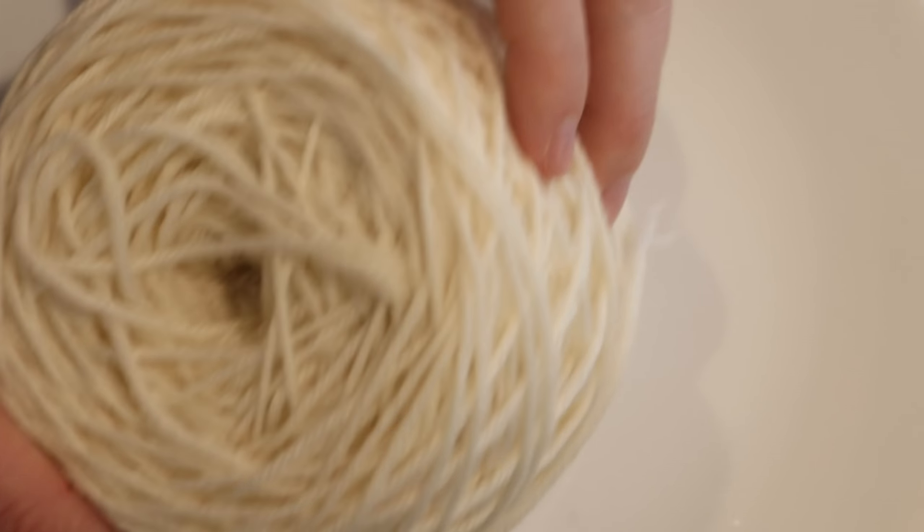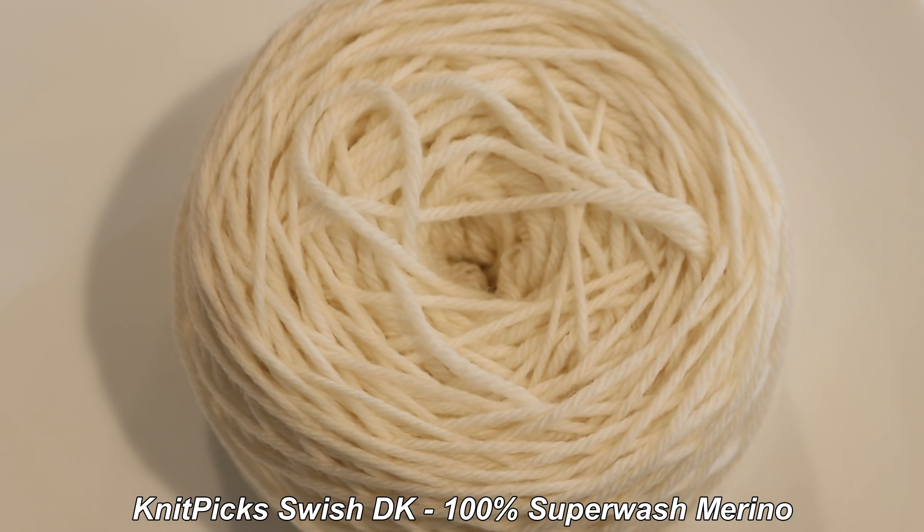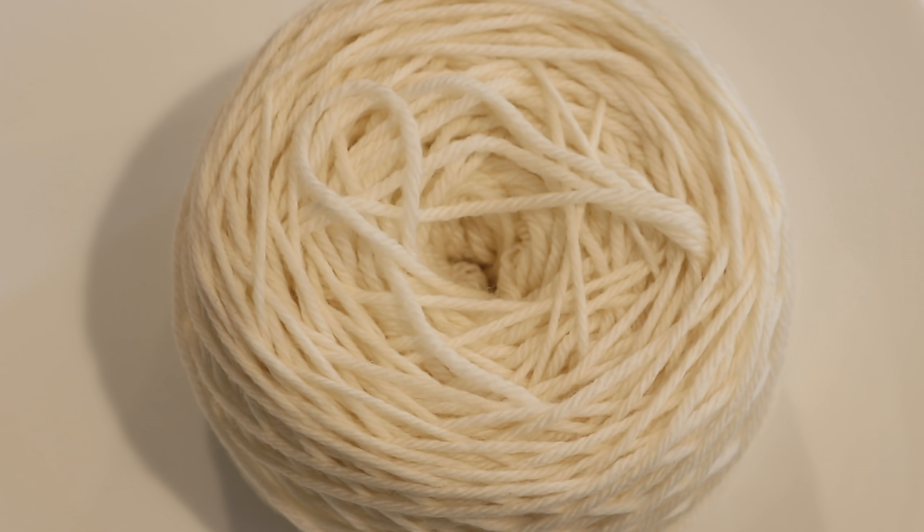Today we are going to insert these Easter egg dye tablets into a yarn cake. This is something that I did a few years ago, and I did it again in a live stream, but I don't think I've actually done this for Dye Pot Weekly. Feel free to correct me if I'm wrong though.